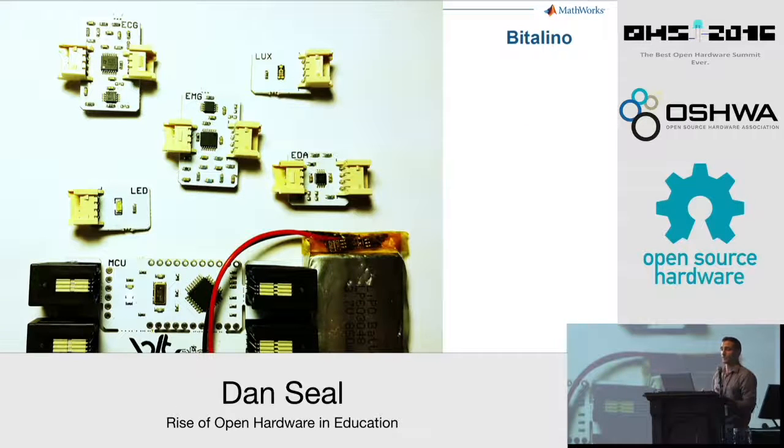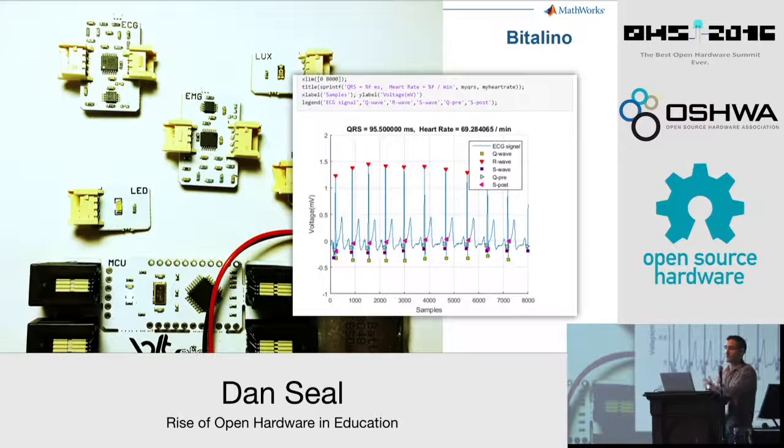The open source nature of Arduino has allowed others to expand on its designs, creating boards for niche applications. BITalino is an open hardware board based on Arduino that can capture biometric signals and send them over Bluetooth to a computer or mobile device. It's being used at universities around the world for prototyping medical devices and wearable electronics. BITalino provides a native software environment, but we've also created a MATLAB interface because users wanted to do more with the signals they were acquiring — more analysis types of things.